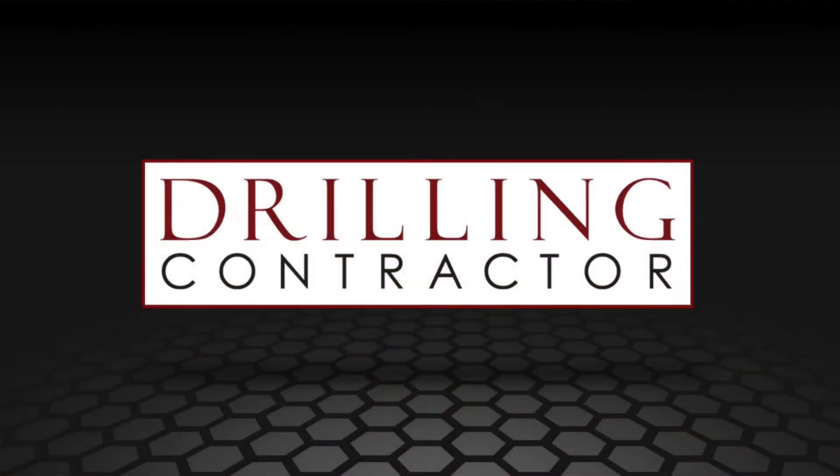It sounds like a great step. Thank you so much for speaking with us about this technology. And thank you, viewers, for joining us at DrillingContractor.org.